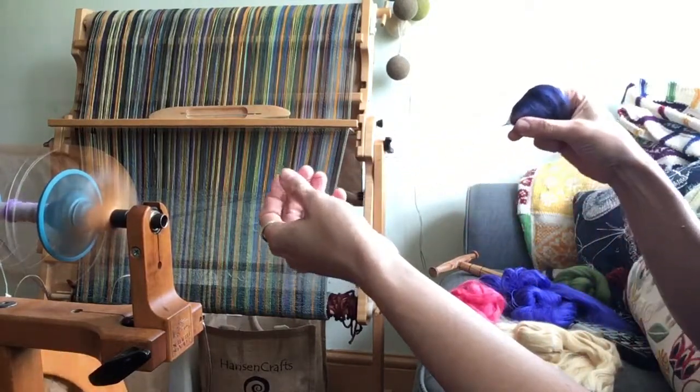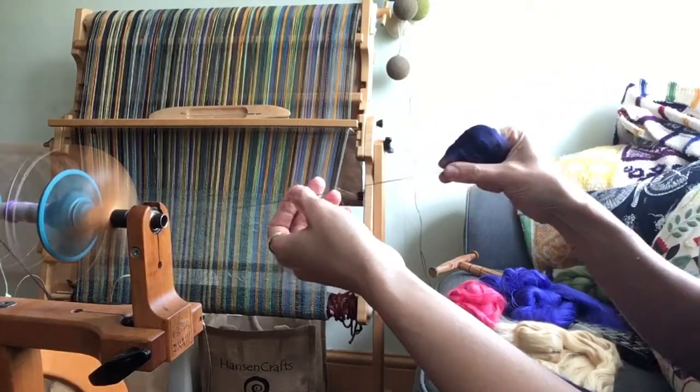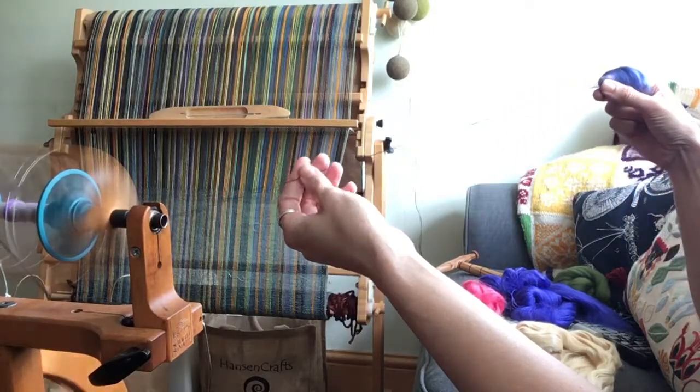Don't be afraid to use the twist with this. If you start to wash it, wear it, and handle it, it softens up and the fibres start to fluff out, and it becomes a very, very soft yarn.